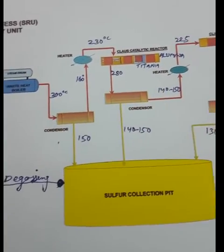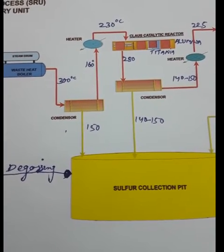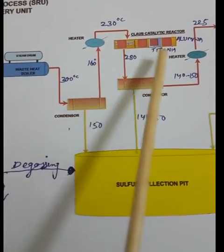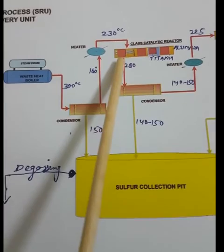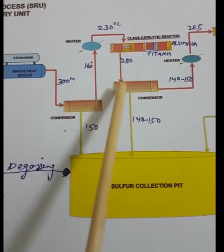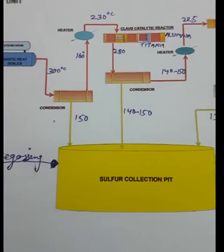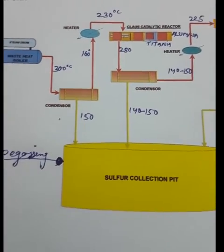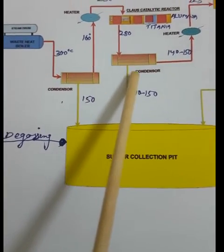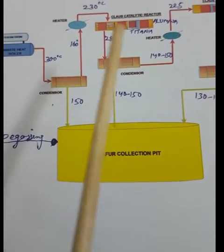After preheating to 230°C, the process gas enters the first Claus reactor. The remaining SO₂ reacts with remaining H₂S over the catalyst to form elemental sulfur vapor. The sulfur vapor then goes to the condenser, where at around 140–150°C it condenses. Around 80% of sulfur is collected in the sulfur pit from this stage.